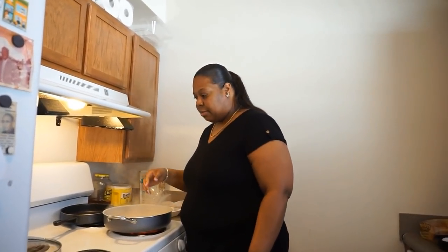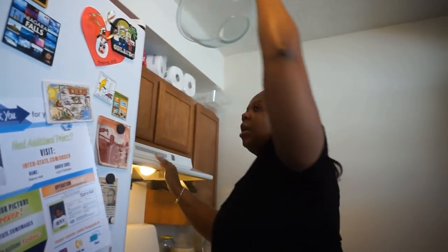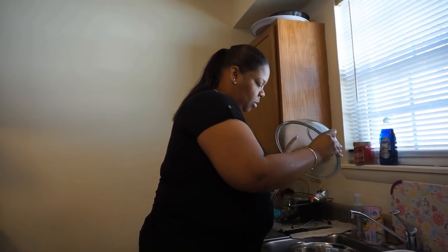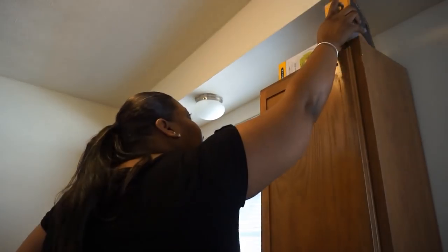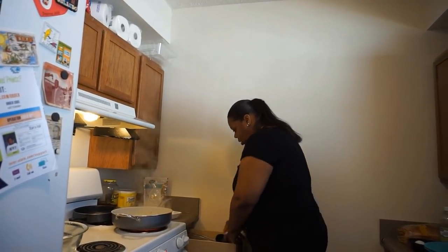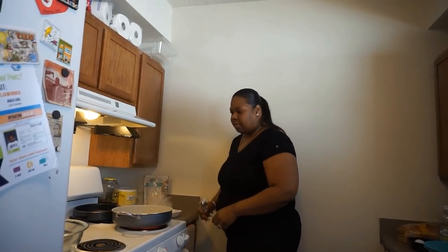Just checking on this pasta — it ain't ready yet. So let me get my bowl — make sure you rinse it out and dry it. Let me get my mixer set up too. These noodles are taking too long to boil, so I already put them in the sink. I'm going to cook them a little longer in another pot. In the meantime, I'm going to start on my cake.